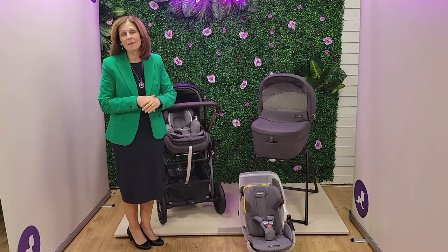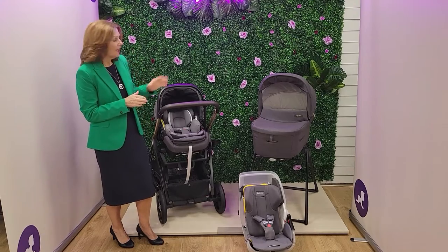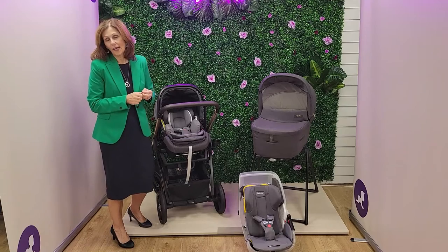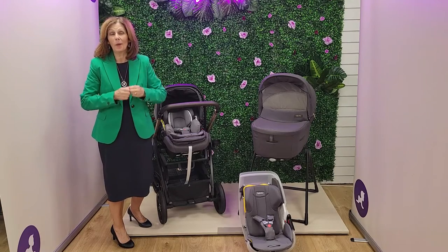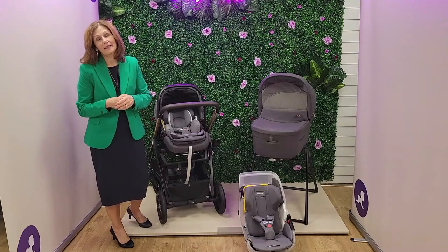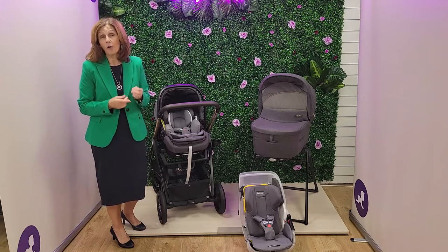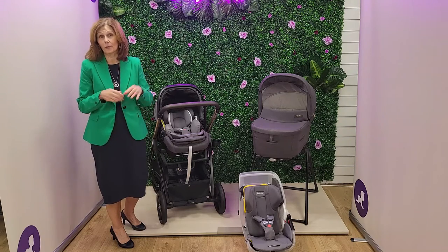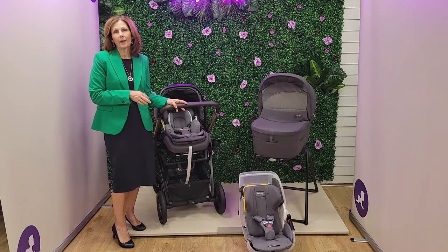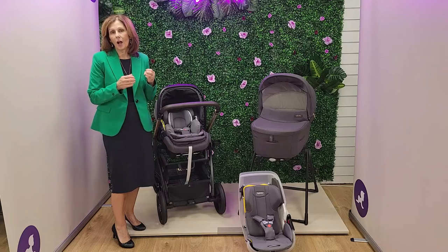Hi and welcome back to Baby Lady Canterbury. Today I want to talk to you about the new Inglisina Darwin i-size car seat. It will now come with the fantastic rotation base which we know you've all been waiting for. We know that everybody really wants the rotation bases now. There is a full length demonstration video of the rotation base on our YouTube channel. But today I wanted to talk to you about the fantastic features of the Darwin car seat because I think these new features are very much underrated.